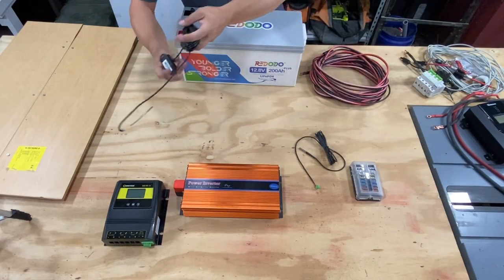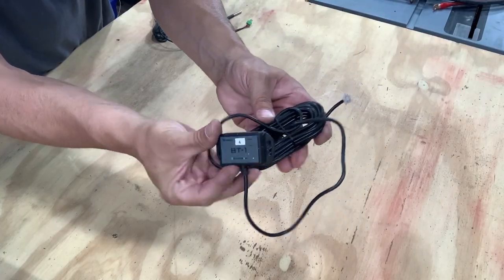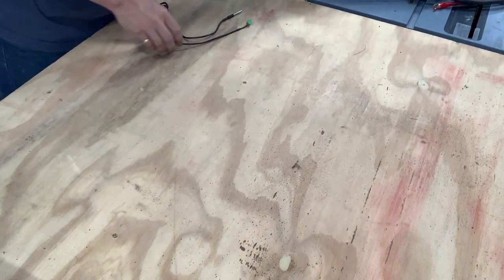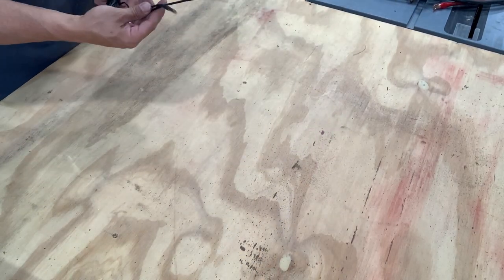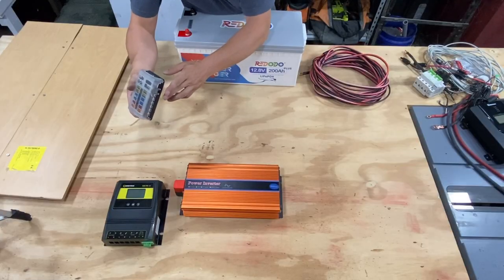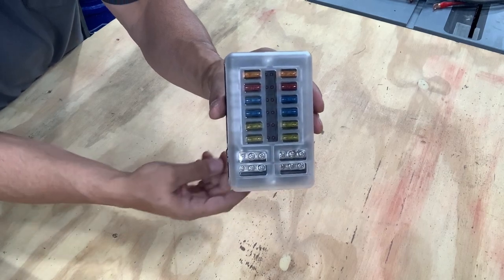This is the Bluetooth dongle for the charge controllers — they all connect to your phone and have a special app so that you can monitor everything. Really like that. And then that's just a temperature sensor for your charge controller and battery. We're not going to be using this, but I did want to include it in the video.